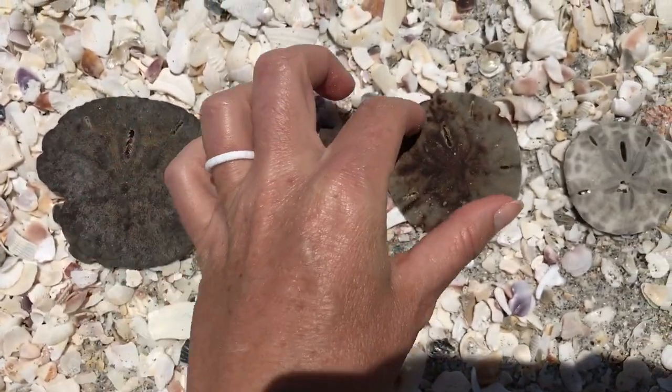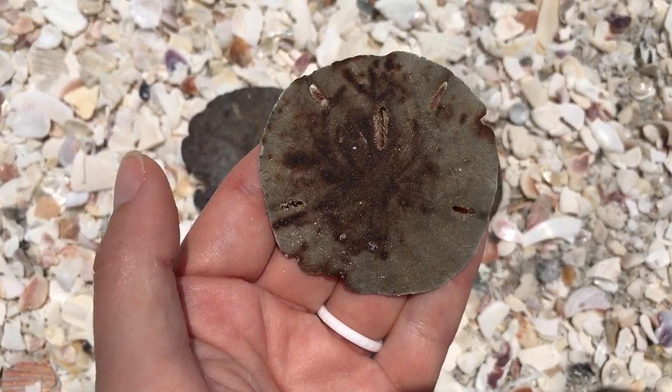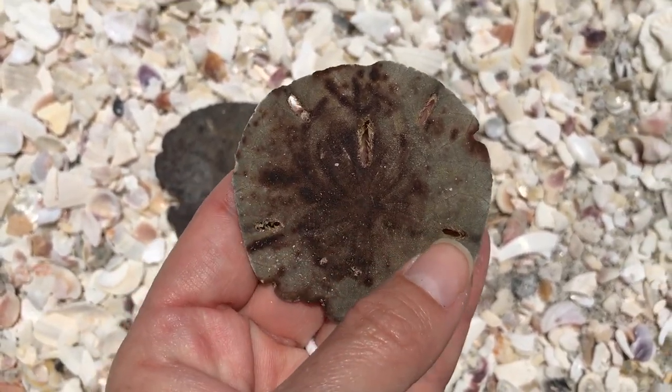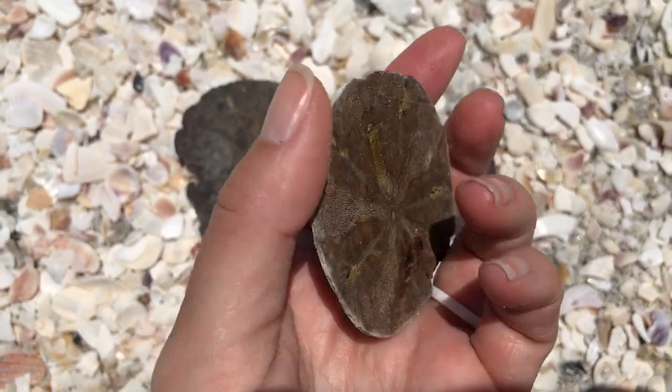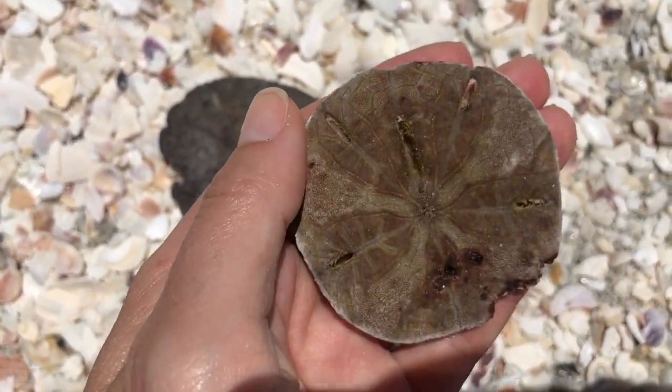This one you'll see that it's two different colors, and that is because it is in the process of drying out and bleaching out — it will get lighter and lighter as it gets bleached. Again, if you flip it over, no feet on the bottom. It is completely smooth.